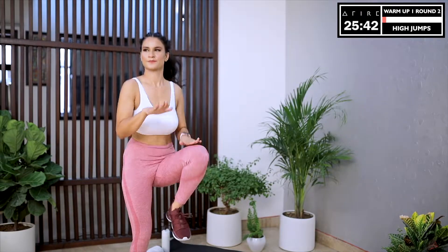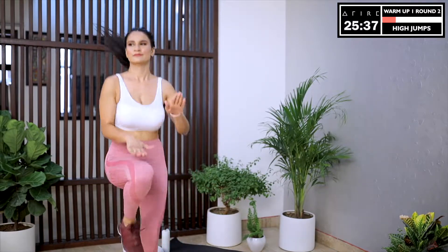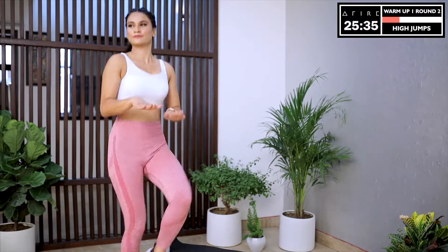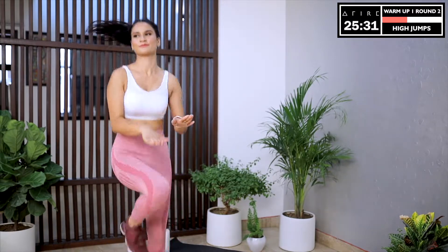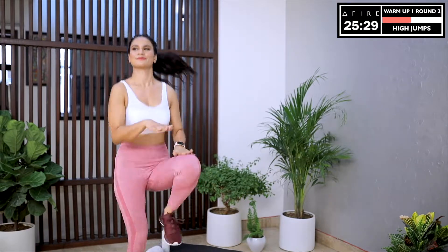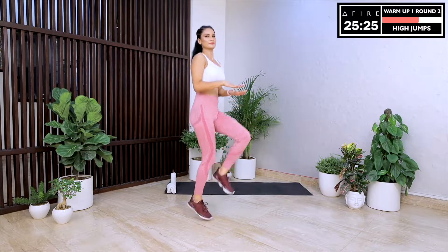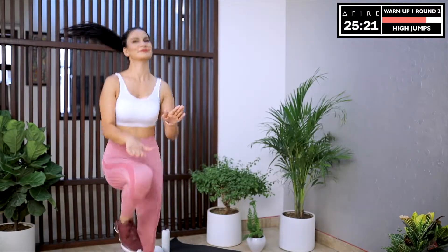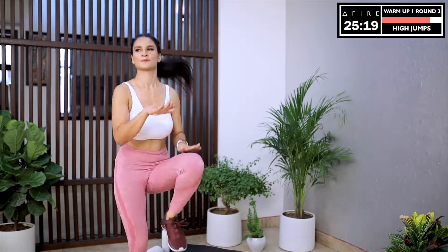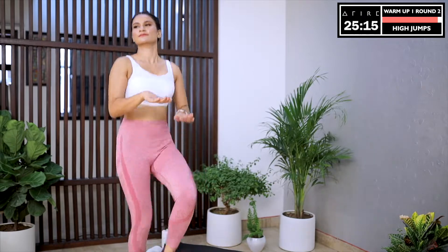We transition to high jumps. Try to jump as high as possible and raise those knees higher and higher. Try to do as many reps as you can. And if jumping makes you feel tired, you can always choose to simplify — just eliminate the jump and do the high knees, and gradually increase your intensity. Whatever intensity you choose for your workout, we want you to have fun today. This is your time. These 30 minutes are dedicated to you. We want you to enjoy each second of this workout, even the moments that make it tough.